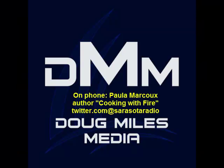Joining us today on our book talk segment, we welcome a woman who's put together a very interesting book. As we head into the summer outdoor cooking season, it's called 'Cooking with Fire: Learn Far Beyond the Backyard Barbecue — Learning the Ancient Art of Live Fire Cooking.' We're joined today by food historian and food editor for Edible South Shore magazine, Paula Marcoux, joining us by telephone. Paula, thanks for being with us.